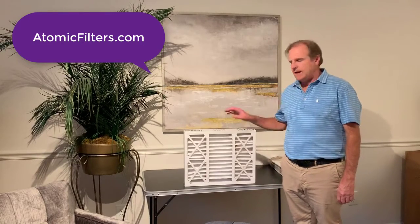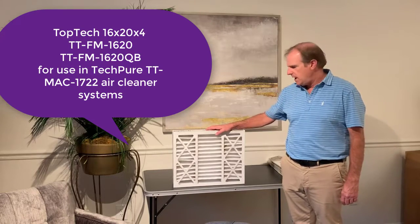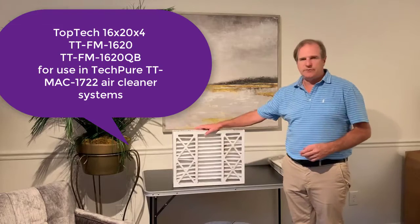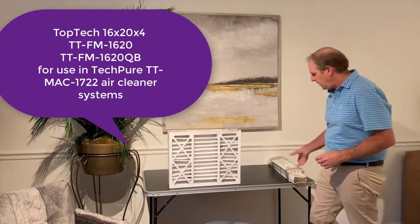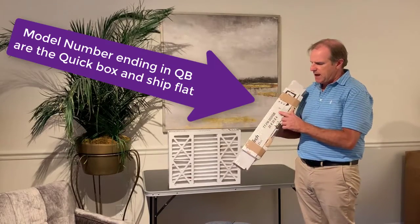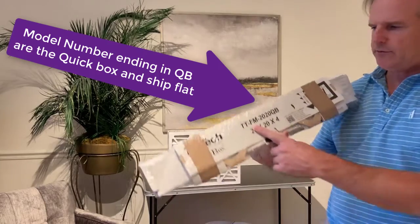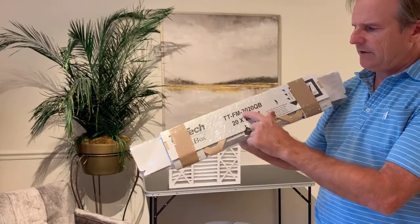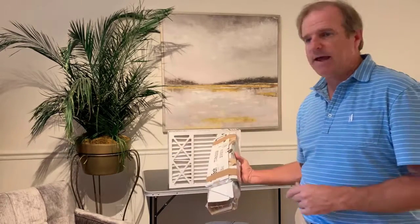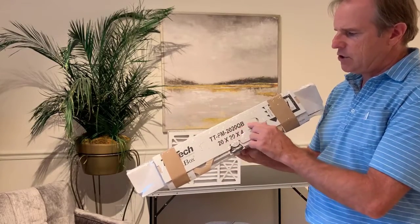Hi, I'm Kevin with Atomic Filters and today I'm going over the Toptek 16x20x4 filter. This is made in a QuickBox filter and also in a box filter that ships just like this. The QuickBox will ship similar to this. This is actually the 20x20. The only difference you're going to see on the model numbers is the last four digits are for the size. The one I have over here is a 16x20, and if it were a QuickBox it would be 16x20QB.